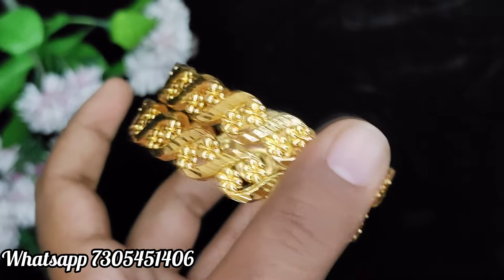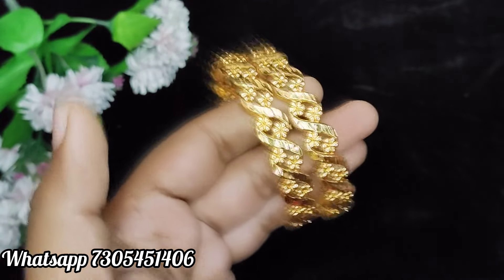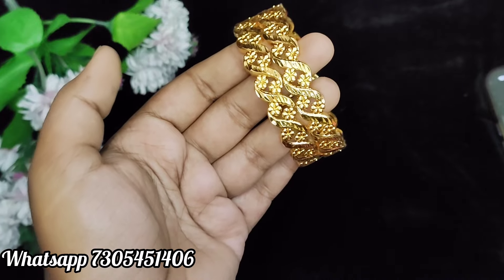Now, we will see another set of two bangles. This is a cuta bangles with a spiral design and floral emboss. The same price is $250 plus shipping.